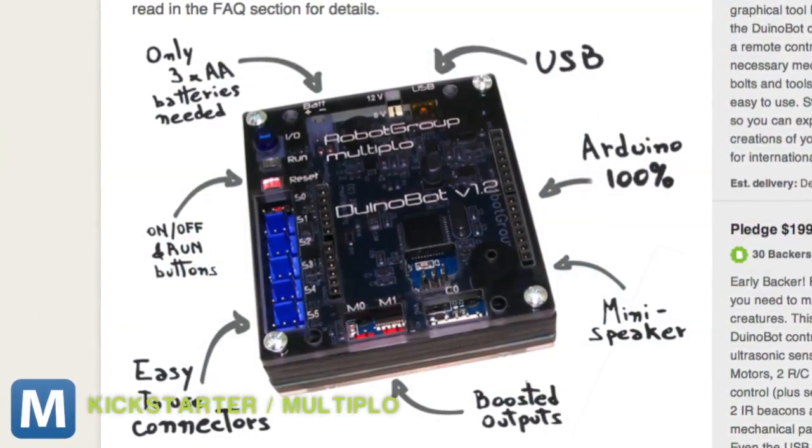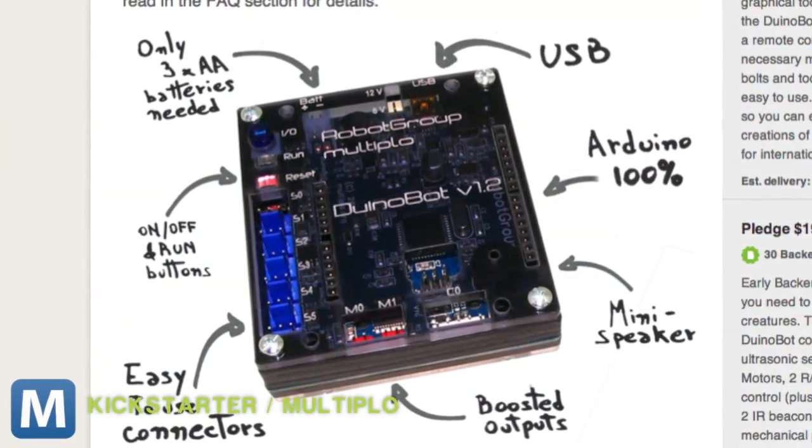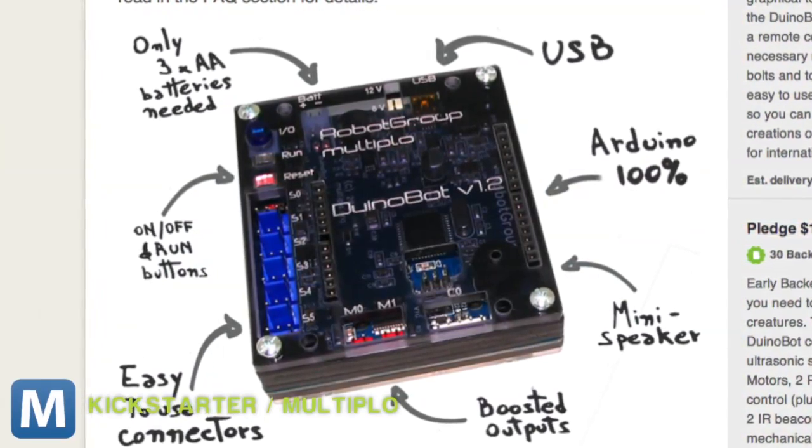The brain of the operation is the custom Duinobot, an Arduino circuit board built into its own case with motor outputs and sensor hookups. It controls whatever you build, and it's fully compatible with other Arduino components and industry-standard sensors.